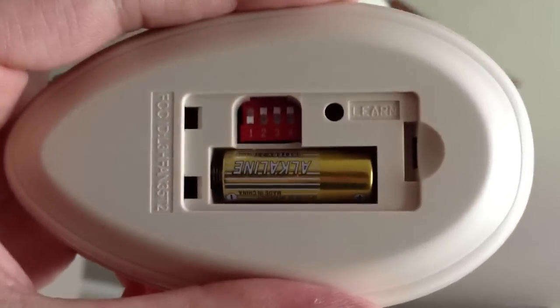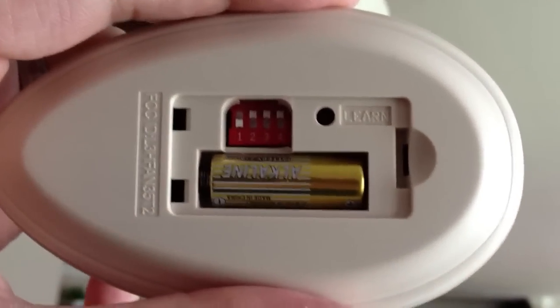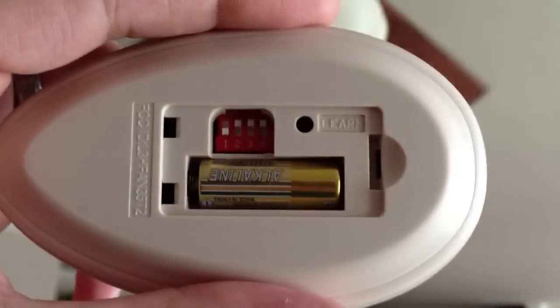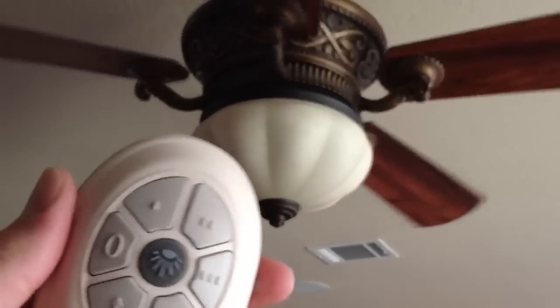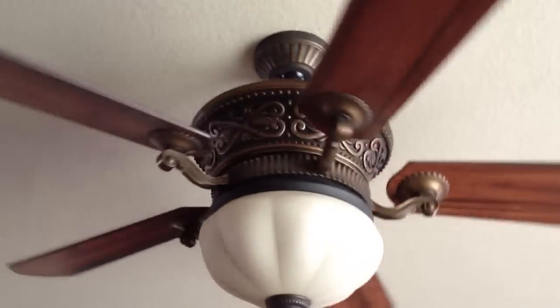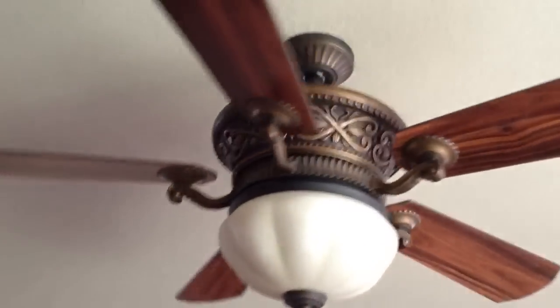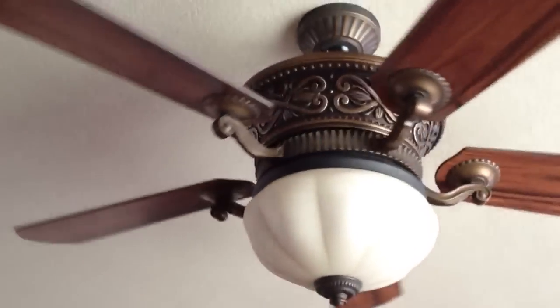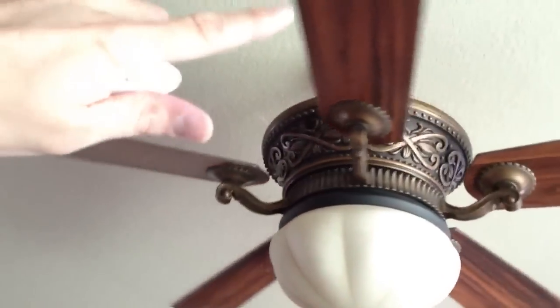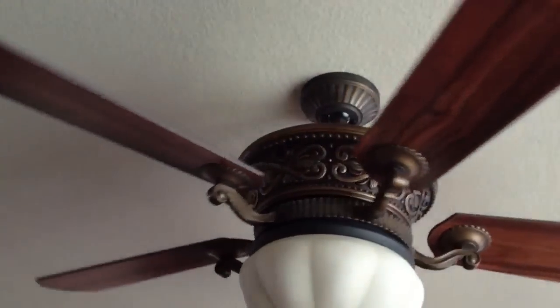I'm using an iPhone to record here. So this remote here has the toggle switches — this is what they're calling the smart learning remote fan. There are no toggles or anything to find on the fan itself, like you would see in the old school type fans where you had some little thing that would stick up here at the top with toggle switches.